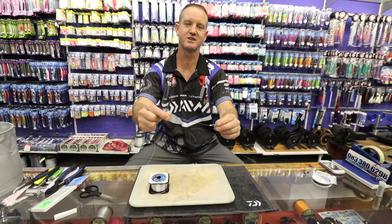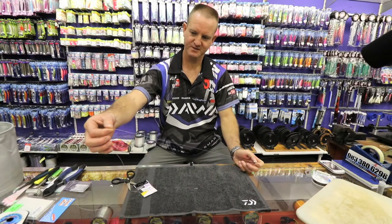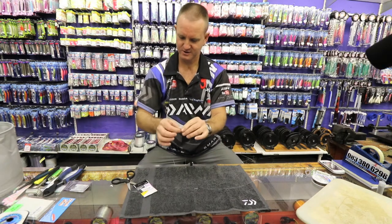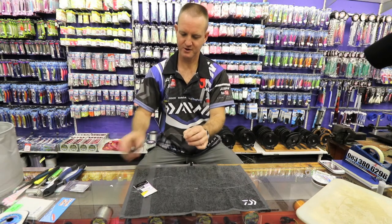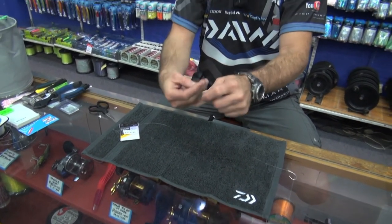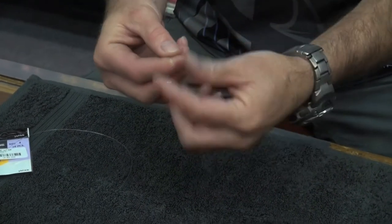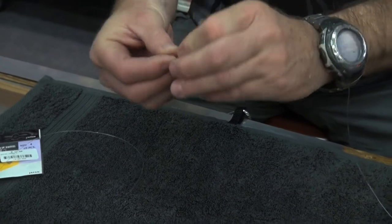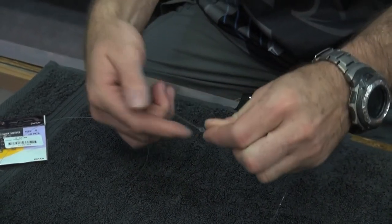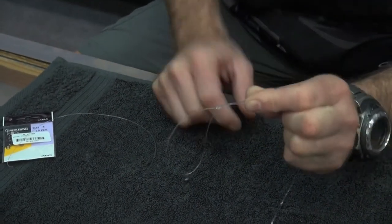You can do it in the dark as well — you don't actually need to sit and look. I'm going to give myself about 40 centimeters of nylon, cut it off, take my swivel, and once again I'm just doing that figure of eight knot — one, two, three times around, off the finger and straight through, then open it up and pull it reasonably tight, lubricate and slide it down.